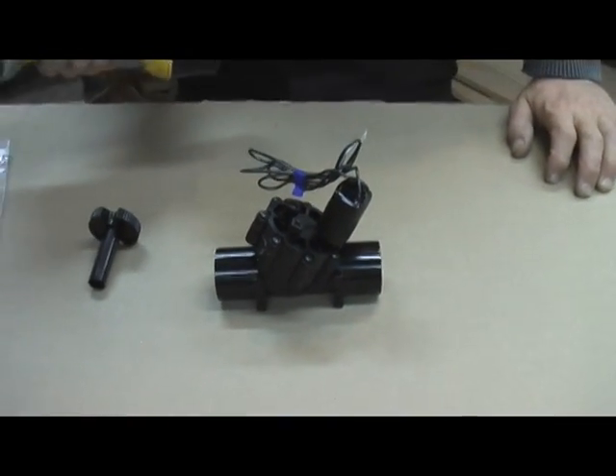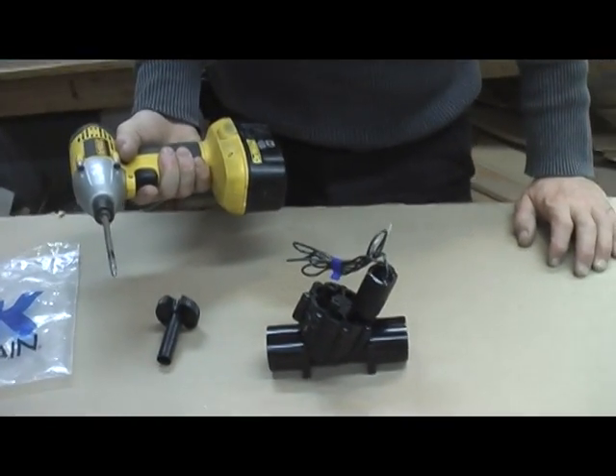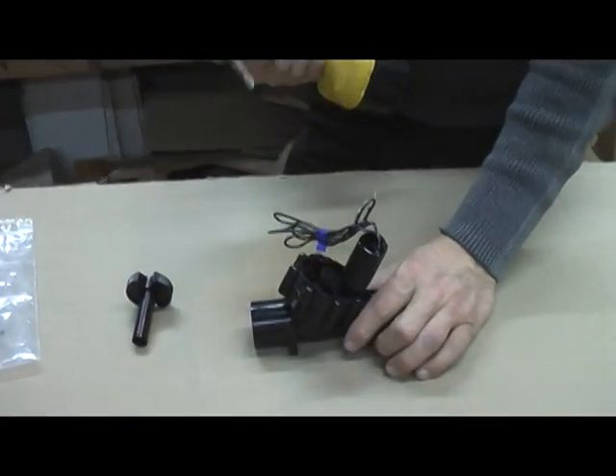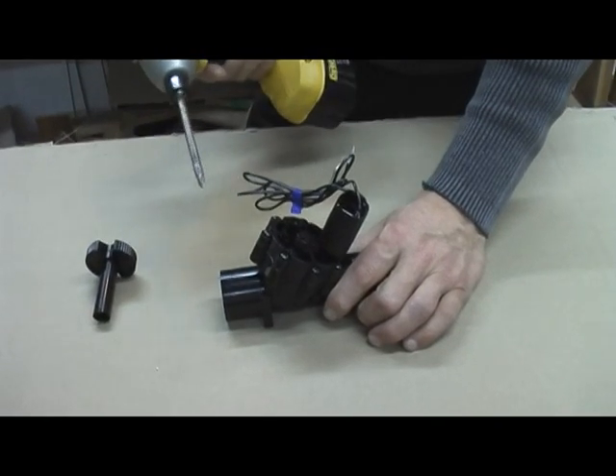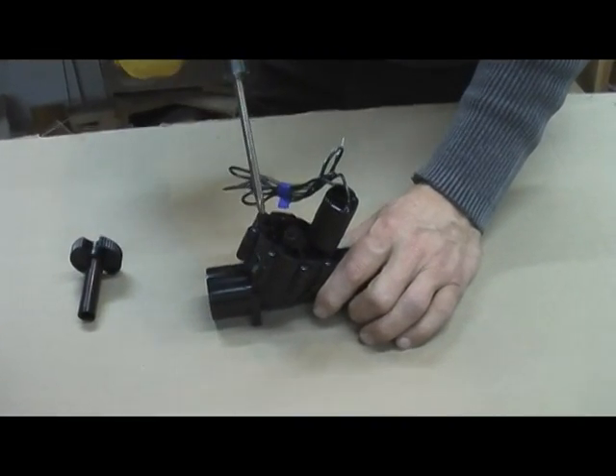I'm using a Dewalt power screwdriver to remove the screws. Never, never put the screws in with a power screwdriver — you'll destroy the housing. Removing them is no problem though. It has a number of screws; you're going to pull them all out.